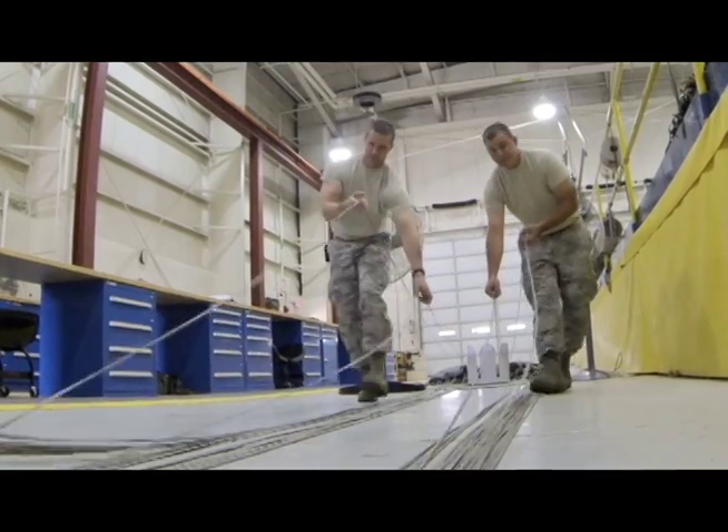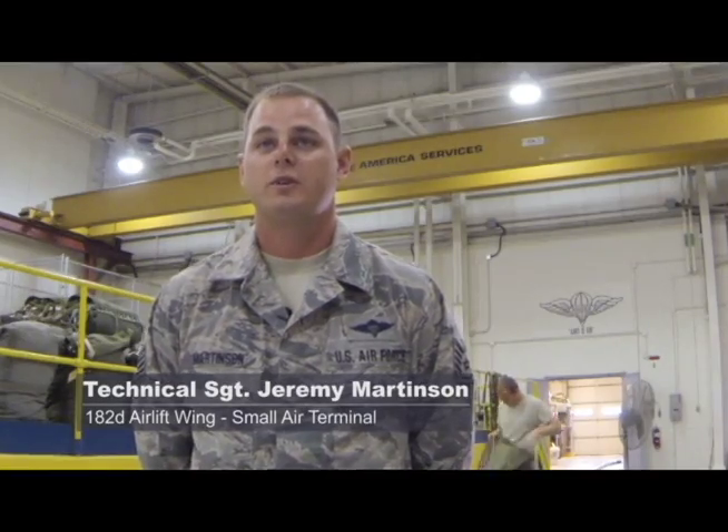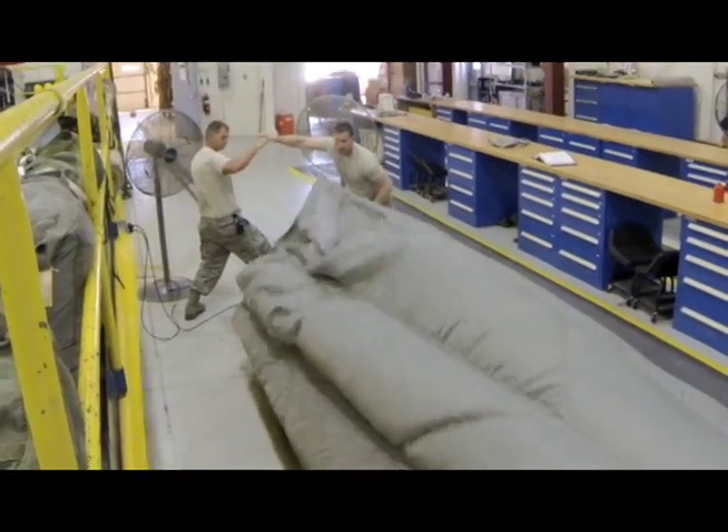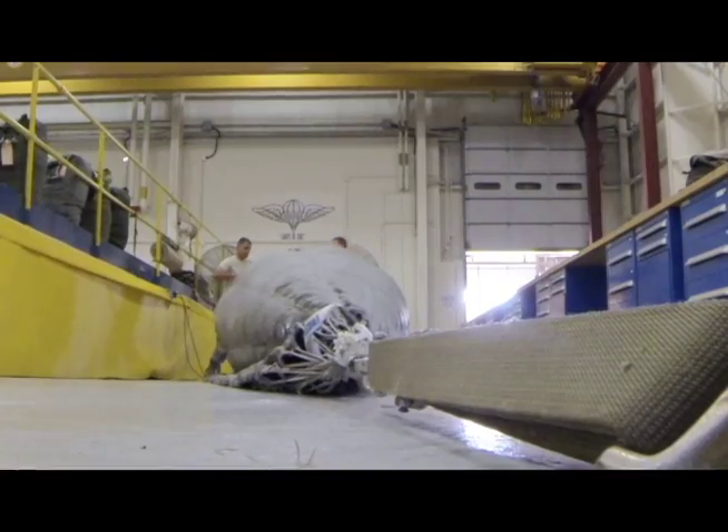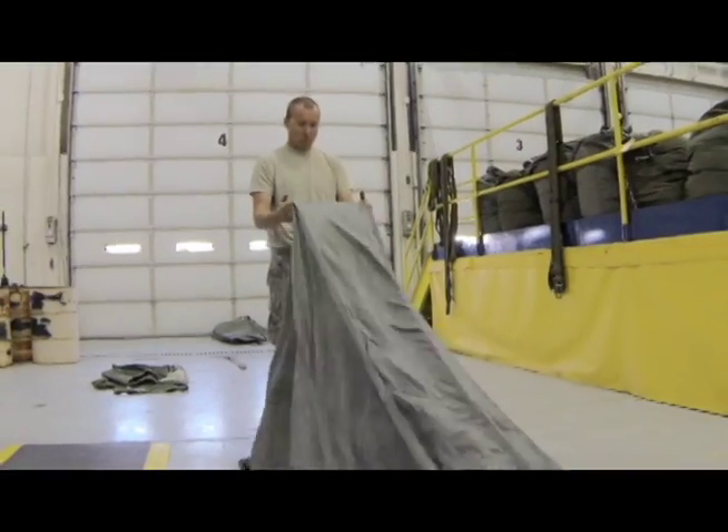Today we are repacking a G-12 Echo parachute that we recovered from the drop zone. We just got done dropping our heavy equipment loads, so as soon as they come out of the plane and hit the ground, we recover them and field pack them, bring them back and repack them.